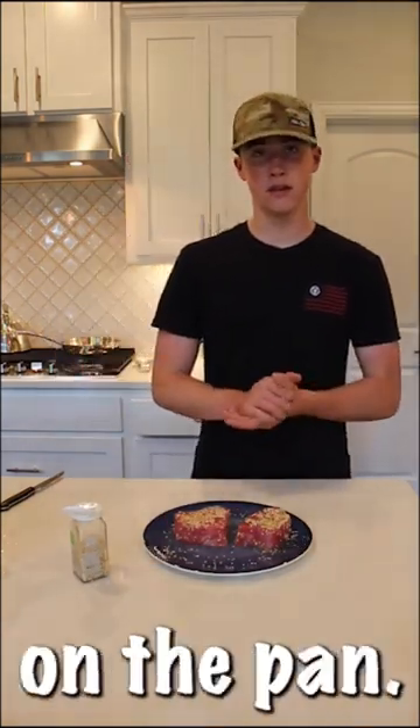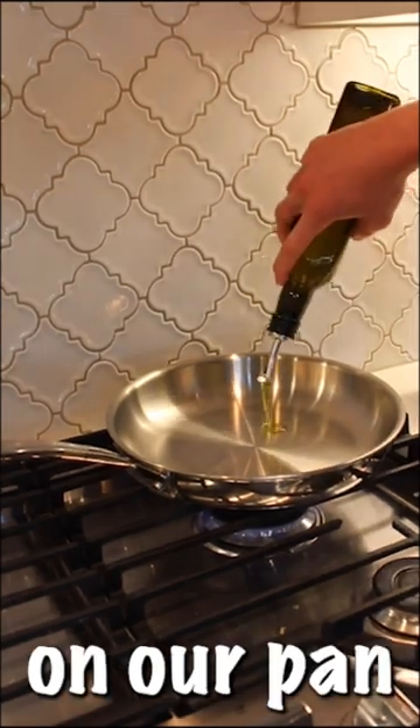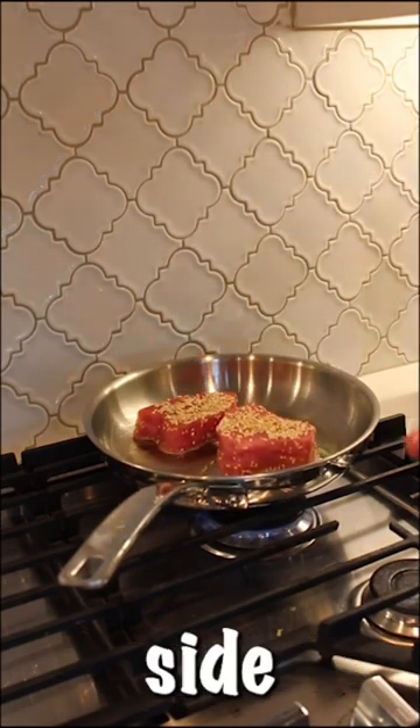Now these are ready to be put on the pan. First, put some olive oil on our pan and we're going to let it heat up a little bit more. The pan is now hot, so we're going to put our tuna on. A minute on each side. First flip.